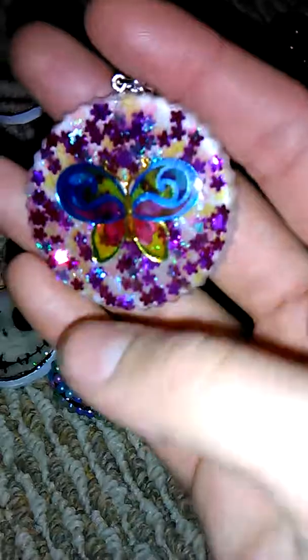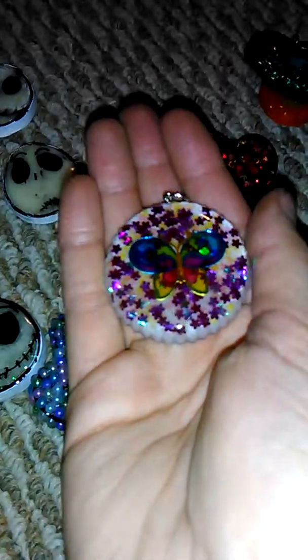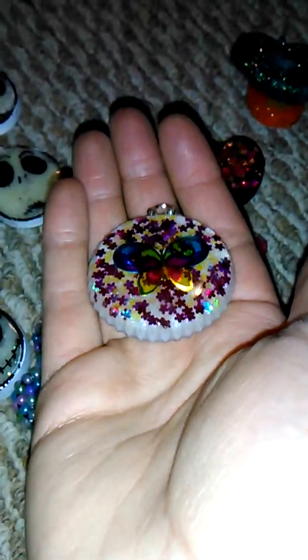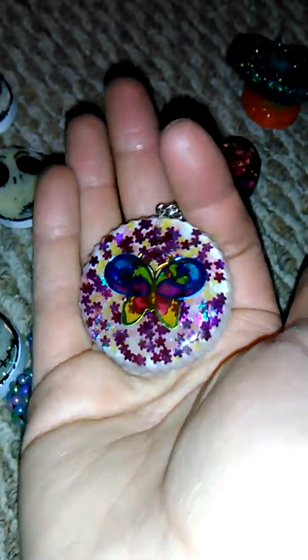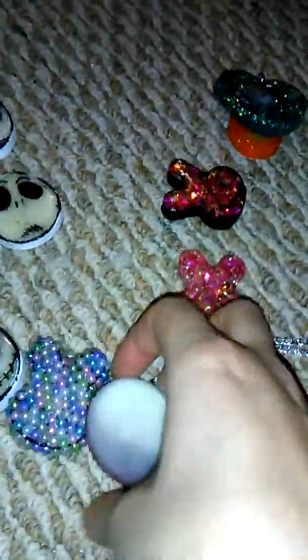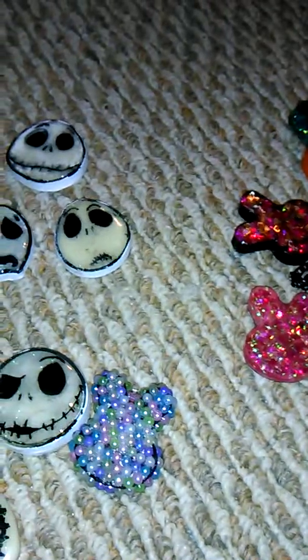I made this butterfly necklace — the sticker is super shiny. It's got yellow and purple flowers and then the white was clear — I did some glow white but it separated a bit. I put it on a necklace and it's the back, so I don't think anyone is really going to care if I end up selling it.